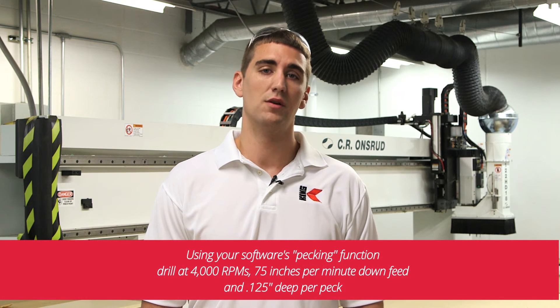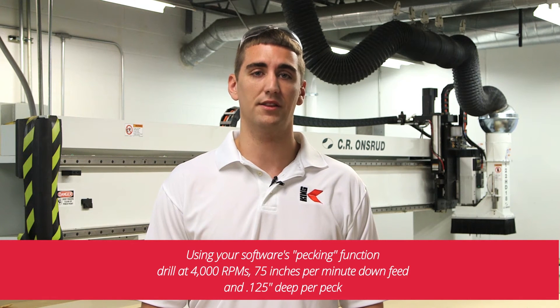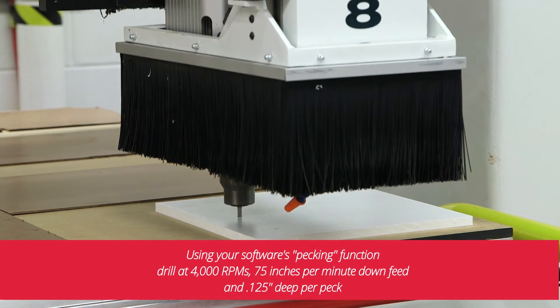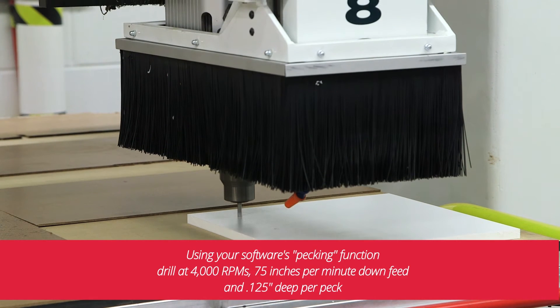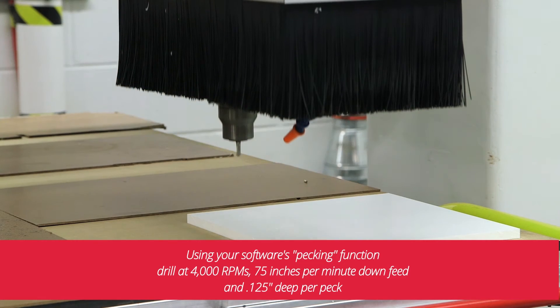When drilling with a CNC machine, you may have to experiment to come up with the right speeds for your machine. Using our software's pecking function, we drill at 4,000 RPMs, 75 inches per minute downfeed, and an eighth of an inch deep per peck. This method works for both drill and end mill bits. The pecking motion and slow speeds allow for larger chips to be removed during each peck and keeps chips from jamming the bit or the hole.